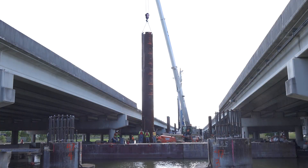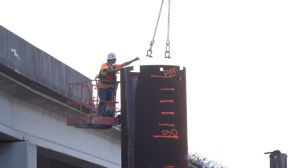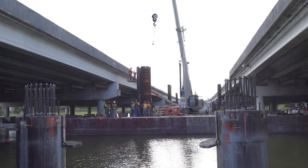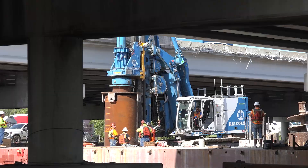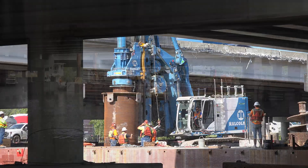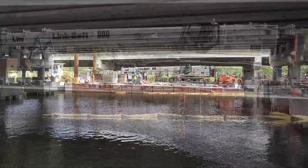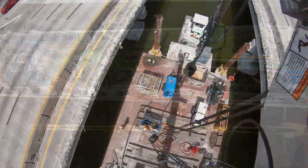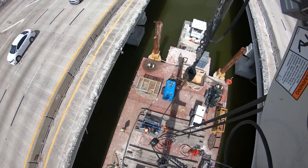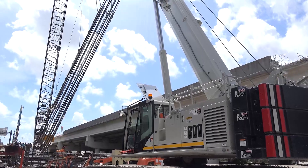We are installing shafts on I-595 in Fort Lauderdale — an extension of a highway for an express lane. The crane that we're using, the Link Belt 800, we're using to install cages on shafts. They're about 100 feet deep. The boom is about 120 feet long — that's the max — and my radius is between 30 to 40 feet.